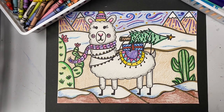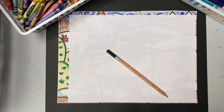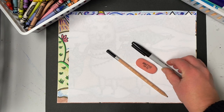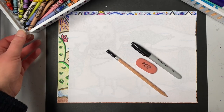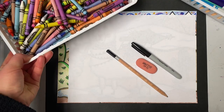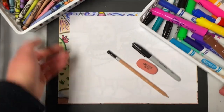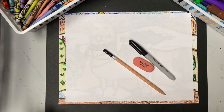For this lesson, you need a piece of paper, a pencil to draw, and an eraser in case you make a mistake. If you want to outline your llama or your entire picture, you'll need a black marker — it does not have to be a permanent marker, any black marker will do. For coloring, you can use whatever materials you have. Crayons and markers are perfectly fine, or colored pencils, paint, or pastels. So let's grab all our materials and get ready to create our winter llamas.